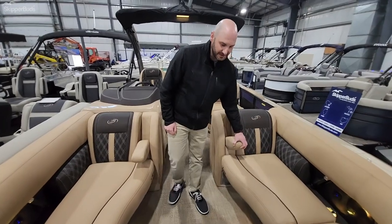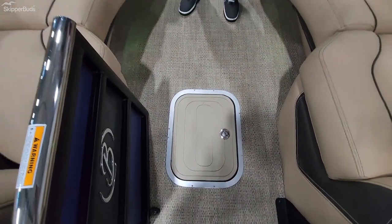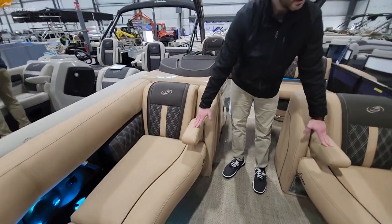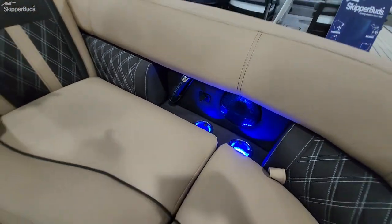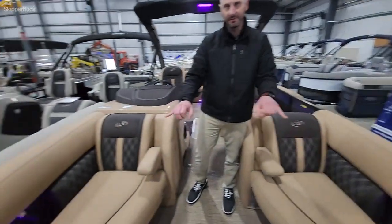If you look down in front of you, you have anchor storage at the bow, so you're not dragging your anchor underneath one of your seats and dragging that muck. You have some nice armrests at the bow as well for your bench seating, with recessed cup holders and a stainless steel grab handle wrapped in leather with USB ports on both sides of the bow.